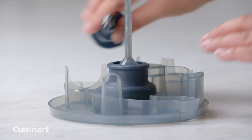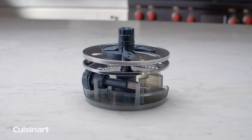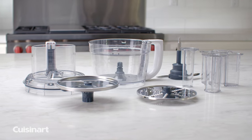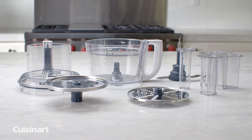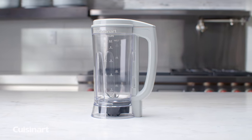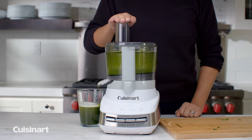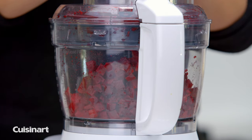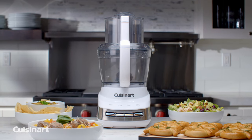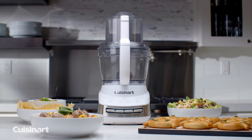This food processor features a removable hub which nests all accessories together for convenience and takes up minimal storage space. And with all removable parts being dishwasher safe, this will be your go-to in the kitchen. Accessories are available separately to customize your kitchen to blend, juice, and dice to create even more delicious dishes. The Cuisinart Core Custom 13-Cup Food Processor provides endless possibilities for today's home chef.